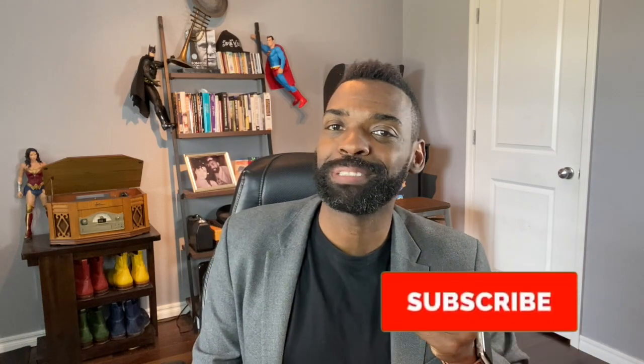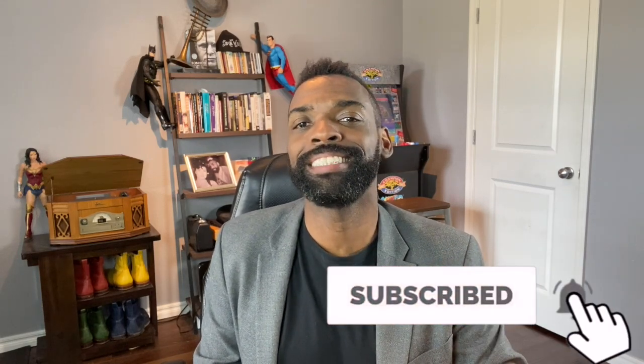Greetings and salutations, welcome to Street Smart Swing. My name is Jamon Jackson, also known as the Galactic Swing Dance Umpire. I'm super excited to answer this question, but first make sure you subscribe and smash that notification button so you never miss a video. Now this is a really good question.